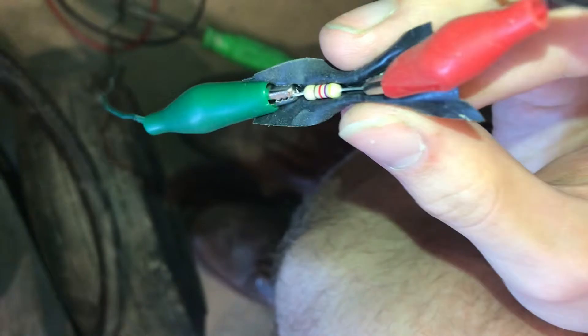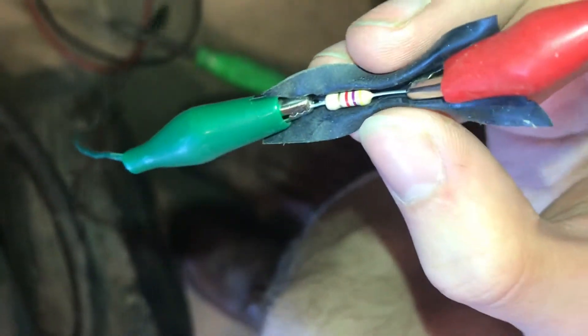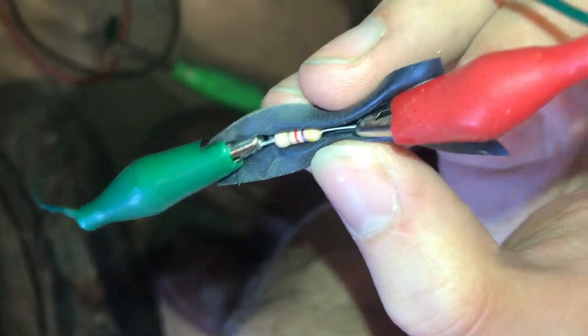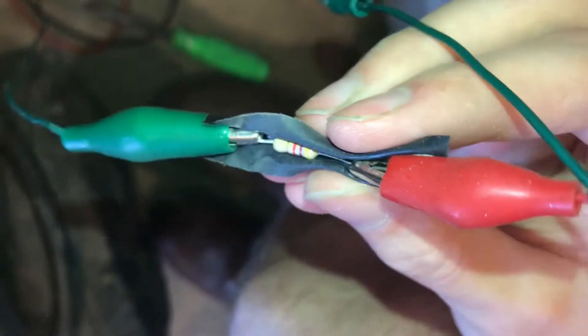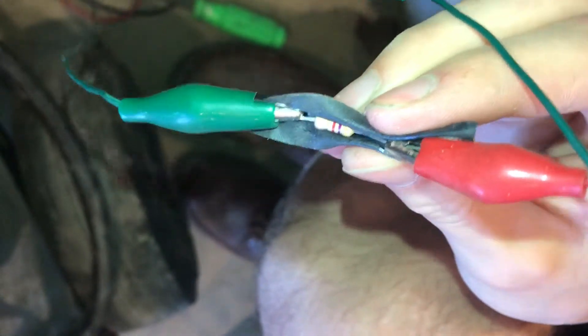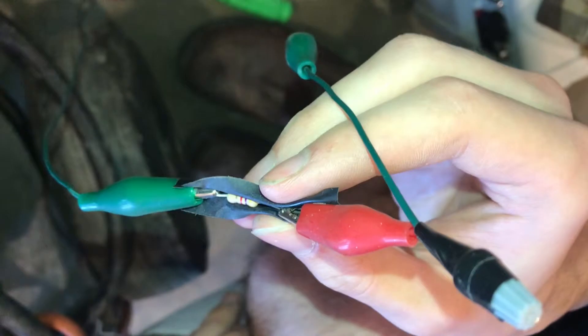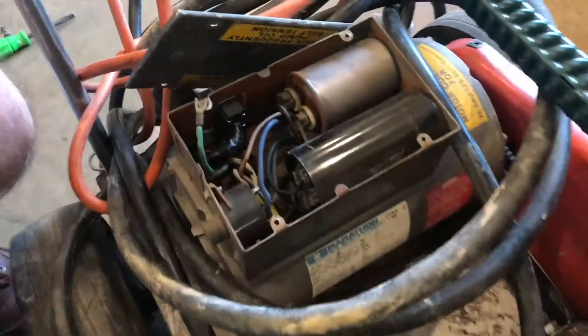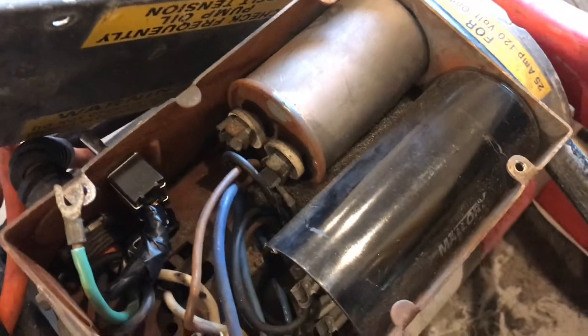The resistor I'm using is 4700 ohms. The color bands are yellow, purple, and red, and then the final band is gold, which means this resistor is within 5% of its rated value.